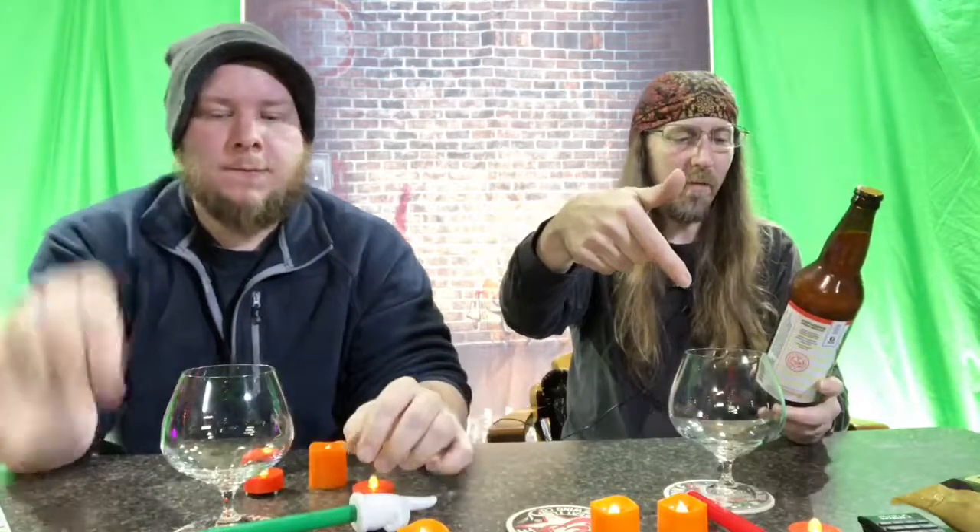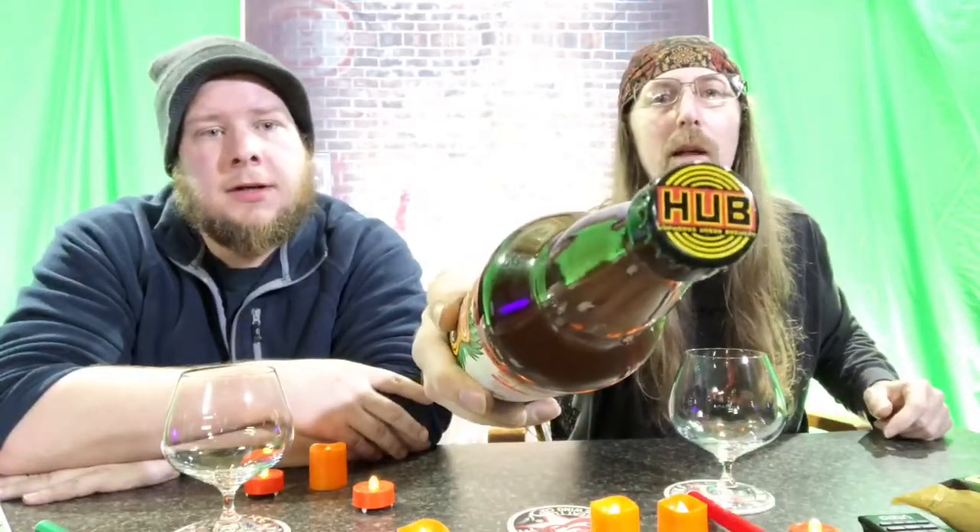We're gonna do a Ferocious Citrus IPA. Let me read what it says on the back here. It's 40 IBU, 6.2% alcohol by volume. It says our hazy grapefruit IPA balances citrus forward hops with hard red spring wheat grown at Twin Oaks Farm on San Juan Island. It looks hazy even through this brown bottle — that says something about the haze.